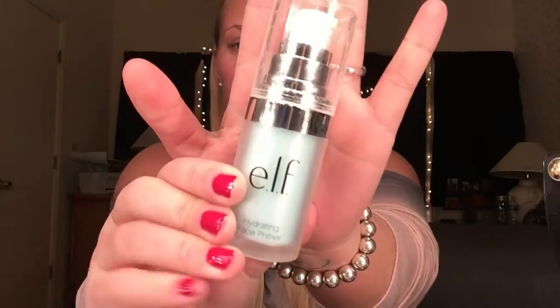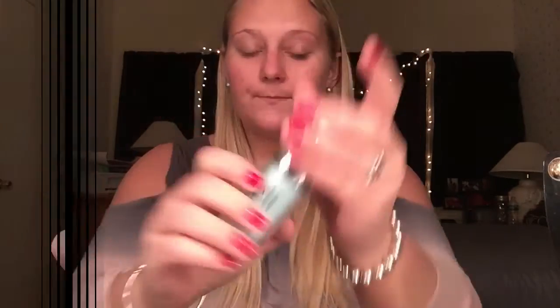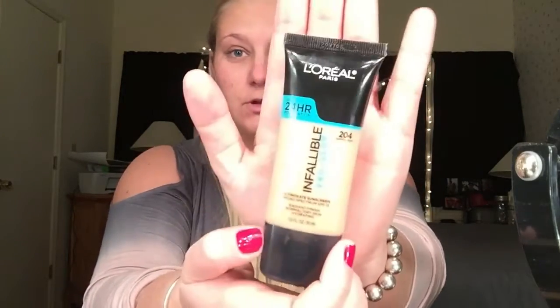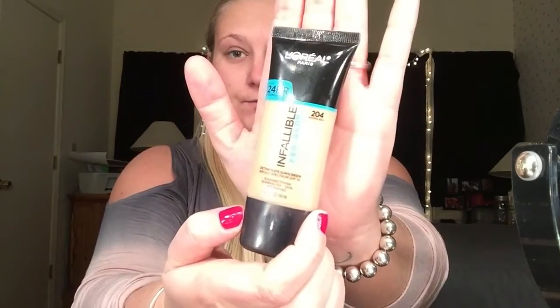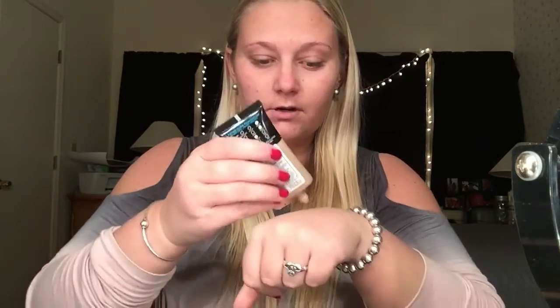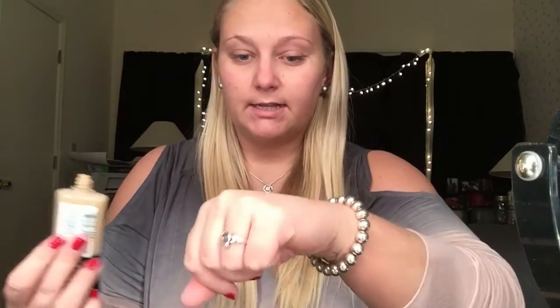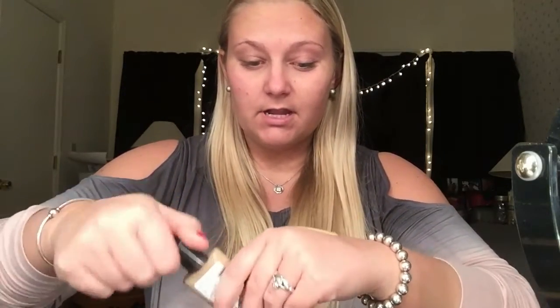Alright, to get on with this Fifty Shades of Grey look, I'm going to start off with my e.l.f. hydrating primer. Next, I'm going to go in with the L'Oreal Paris up to 24-hour Infallible Pro Glow — I'm in shade 204. I just squirt a little on my hand in a line like that. It is very liquidy, so just be careful of that.